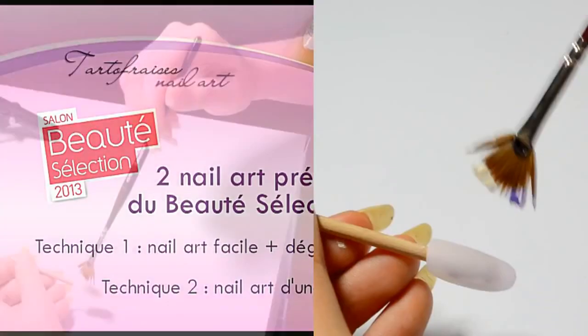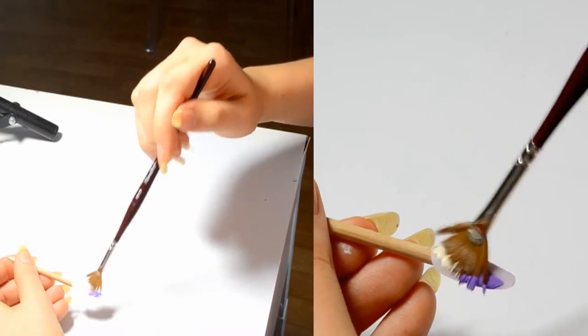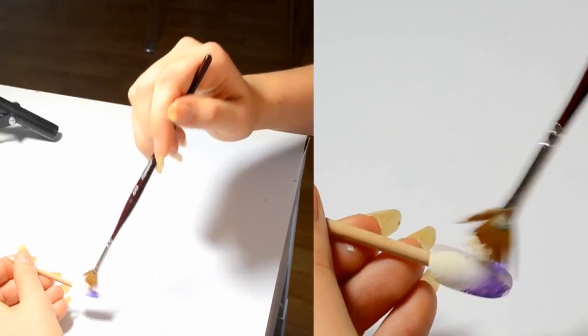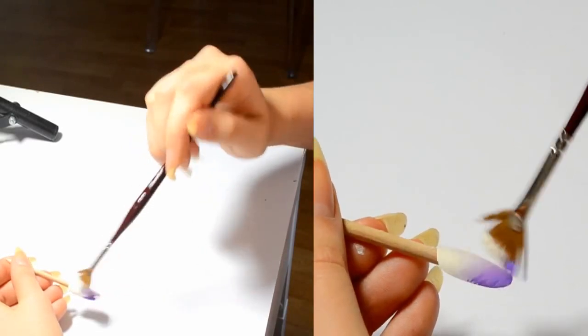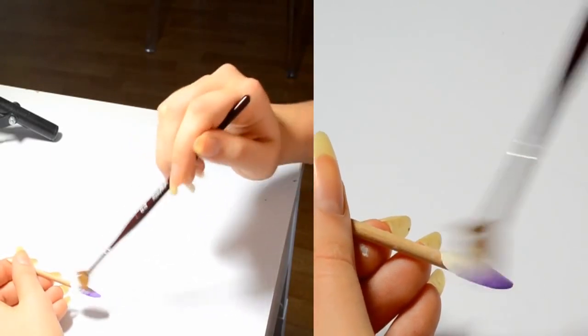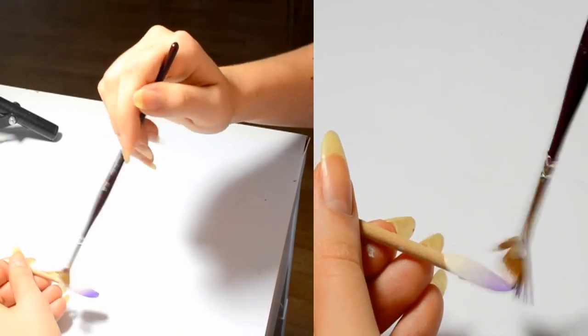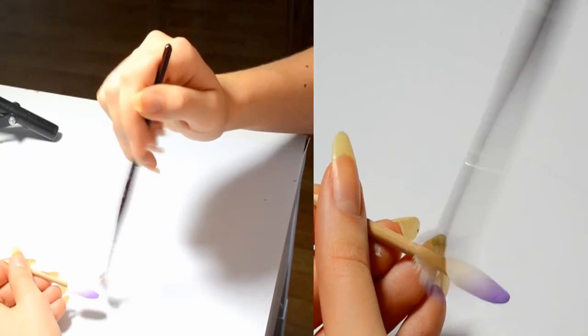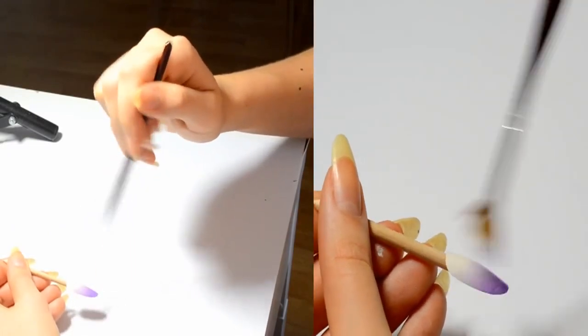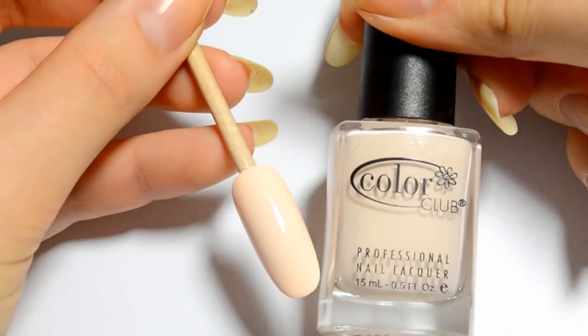Nail art can be done with only nail polish and with the one-stroke technique. First of all, I make a gradient with a fan brush and some paint. Can you see how I'm moving my fingers? Here's a close zoom of it. I love doing gradients with paint. I've showed you gradients made before with a sponge — I'll do it here with paint for you to see the difference.